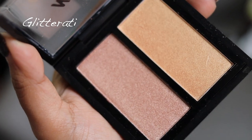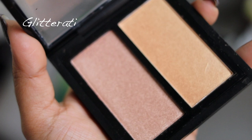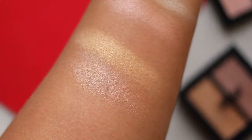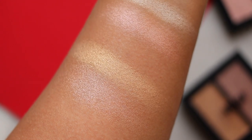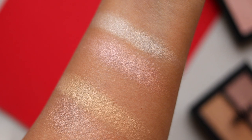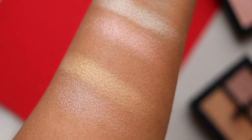Now I'm going to show you swatches of the other one, which is called Glitterati. This has slightly deeper colors — there's a bronzy gold on the right and a deeper peachy champagne on the left. This would work better for deeper complexions. So that is Glitterati on the left and 24k Gold on the right.